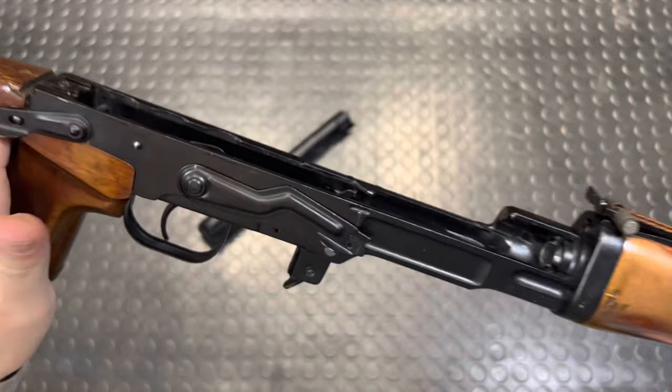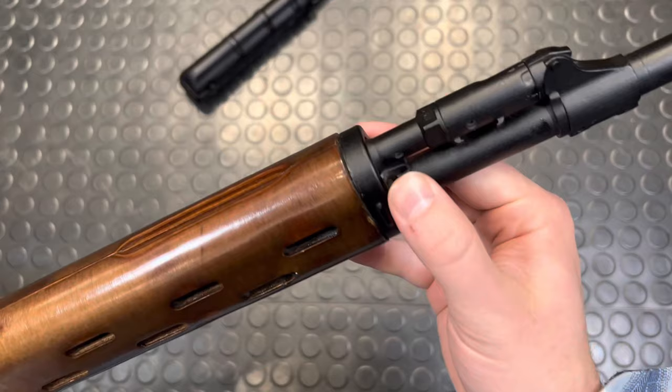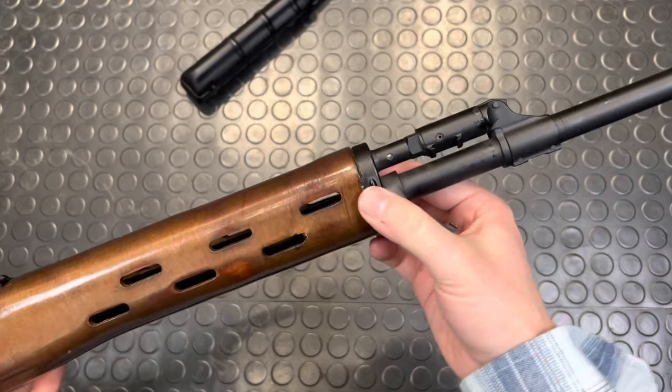Next, for the front end, you have this little clasp to pull out. You have to push in freaking hard — it's a really tight spring clamp. Push it in, slowly pull it away, and with that free, you can move this front barrel band ahead, which is also a little sticky.